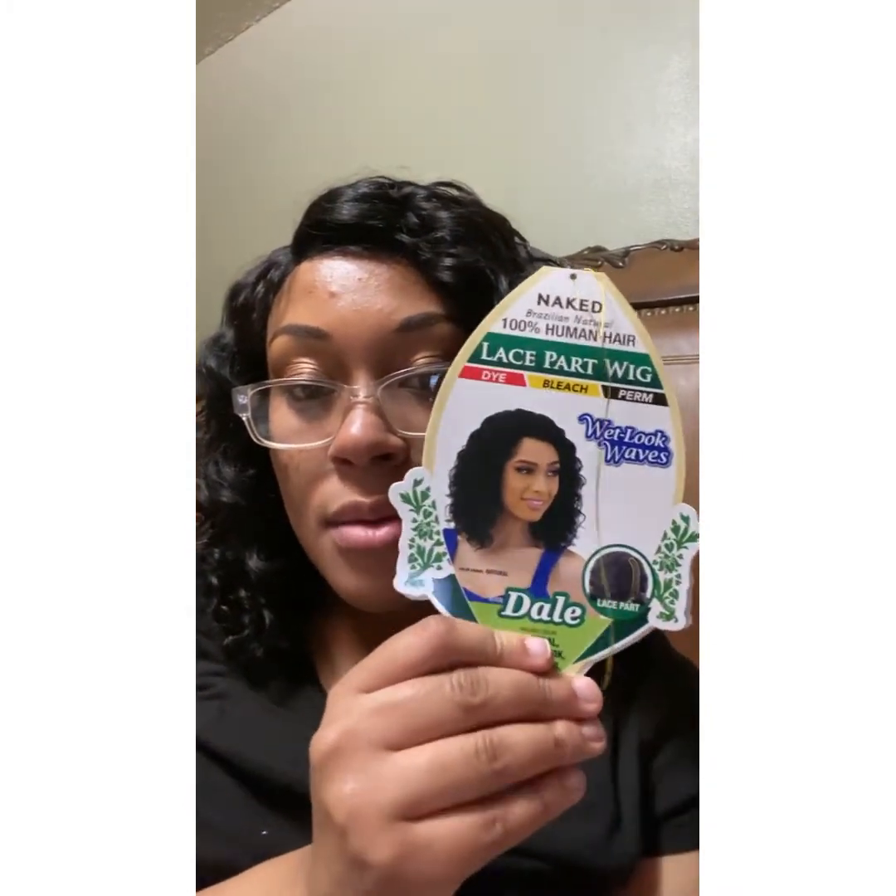This video is totally different because I'm doing a hair review on this wig. This is my birthday hair, my birthday wig, and yeah, so let's get into it. But first off,